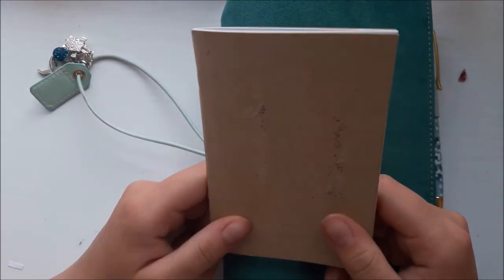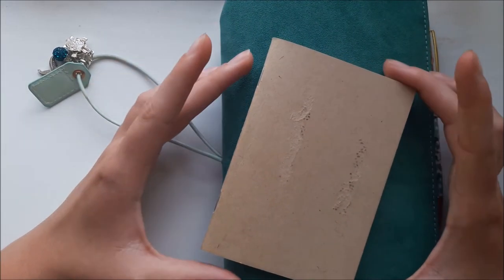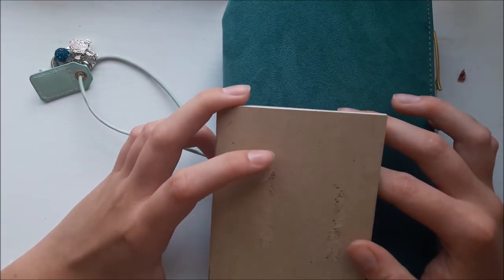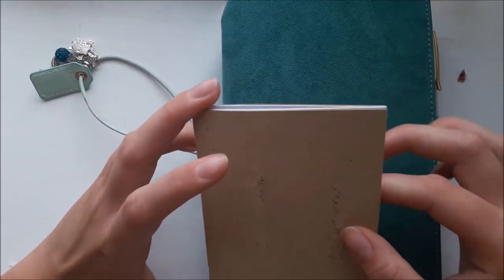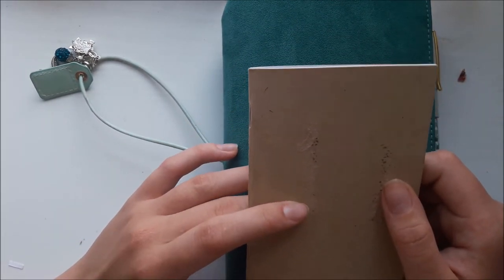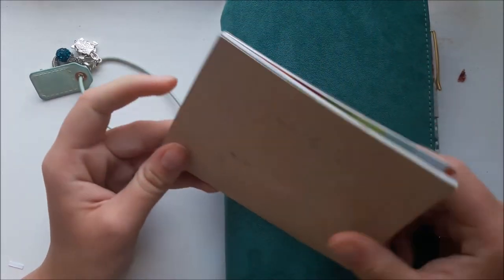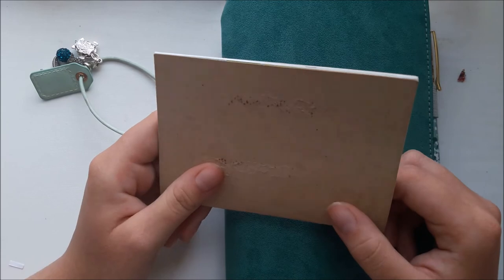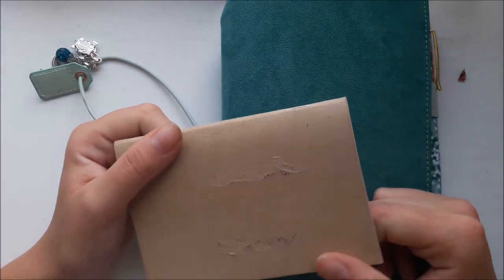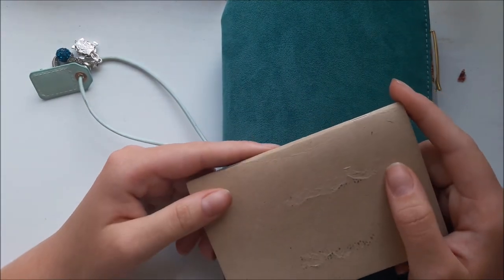I did buy myself a new Webster's Pages pocket traveler's notebook — it hasn't come yet — but because of that I'm going to have to change my subscription. I think it'll work better for me even though I'll miss the pages. It's good to change it up and see what I think, and I can always change it back. Anyway, that's everything — thank you for watching, do the like and subscribe thing. I'm pretty proud of myself!